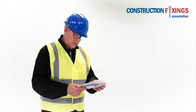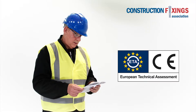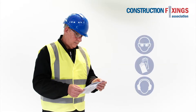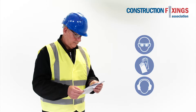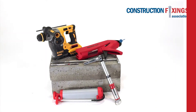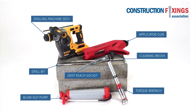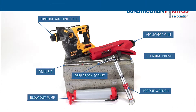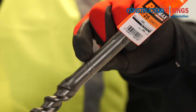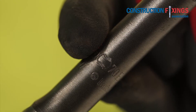Ensure that the resin to be installed is the exact type specified and carries a European Technical Assessment or ETA. Refer to the manufacturer's instructions as detailed on the packaging and always wear the appropriate PPE. Make sure you have the correct tools for the installation as shown here.